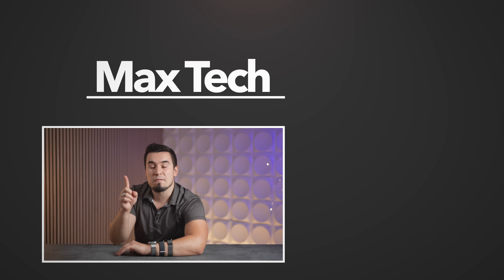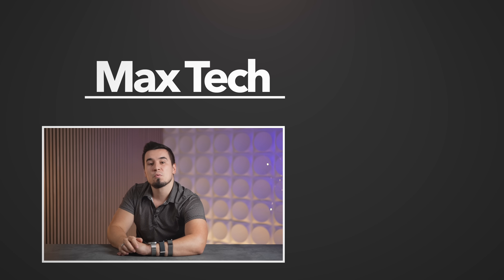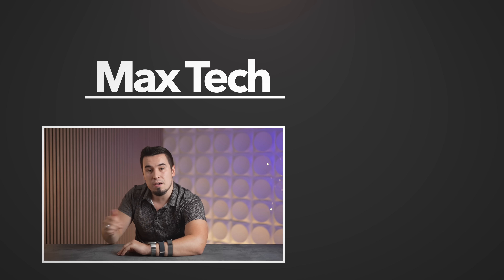Hopefully you enjoyed this video comparison. Let me know your thoughts down below and definitely subscribe for more videos like this one. Thanks for watching and we'll see you in the next video.